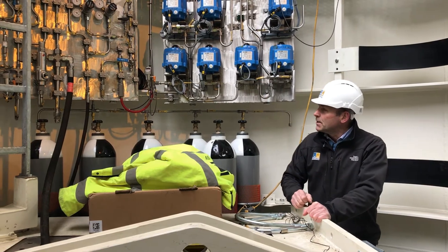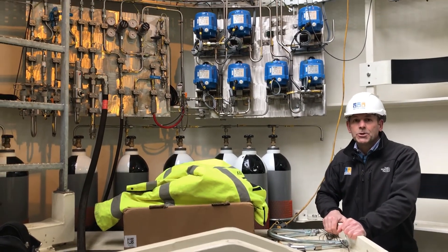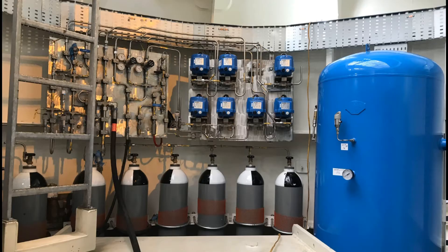Up here to my right we've got the environmental control system, which is all the ball valves and pressure cylinders that control the air pressure inside the wave swing.